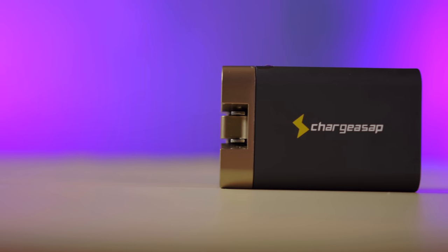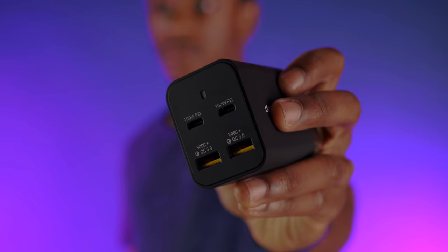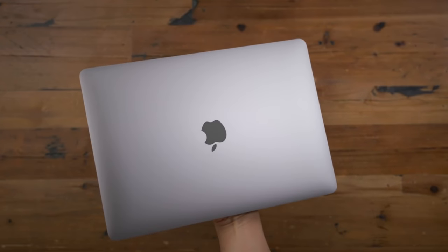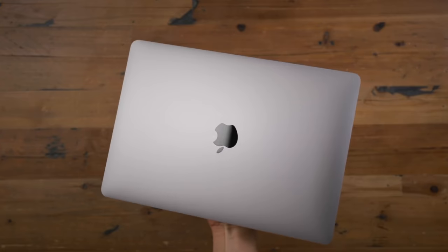What's up guys, Miles here with 9to5Mac, and we're teaming up with Charge ASAP to help celebrate the launch of its new Omega charger by giving away a new MacBook Pro to one lucky 9to5Mac viewer.